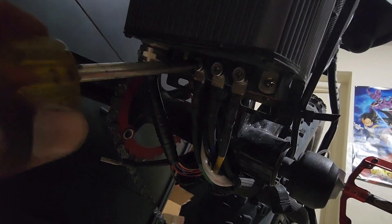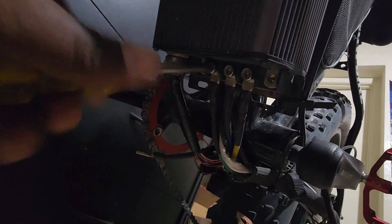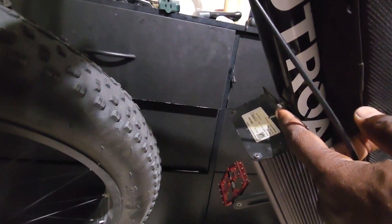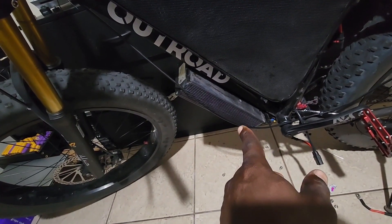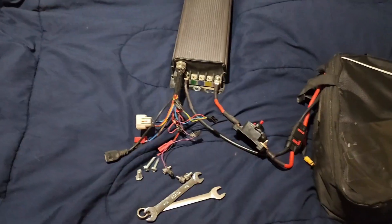So what I'm gonna do is take the controller off and see what's going on. I know I'm gonna be down for a while. I'm going to take this battery and put it on my son's bike. I'll get the screws out of the controller, get the battery out, and open this controller up and see what happened before I throw it away.